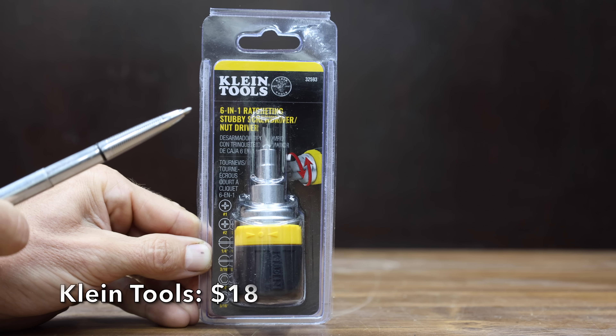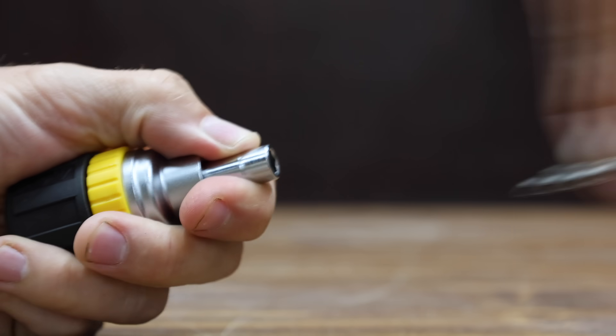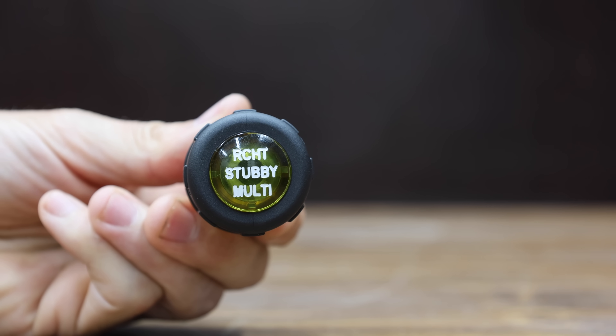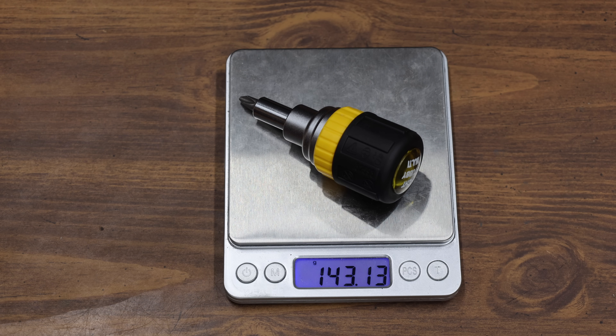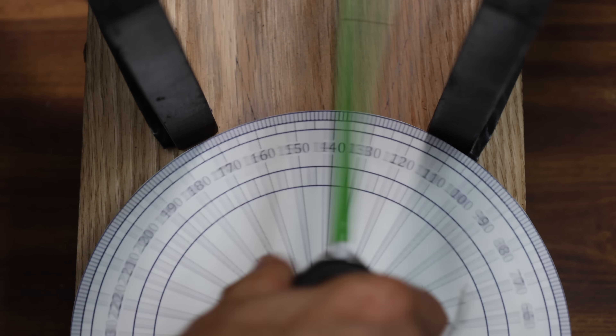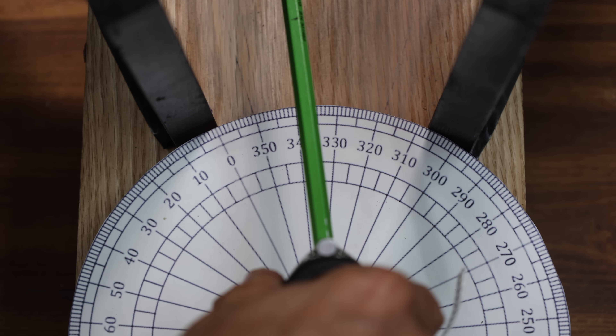At a price of $18, it's the Klein Tools brand. It includes forward, reverse, and lock position, and comes with six bits and a cushion grip handle for maximum torque and comfort. Klein Tools is made in Taiwan and weighs 143.13 grams. The Klein Tools ratchet is extremely short for use in a tight space, but the ratcheting mechanism is not as efficient as some of the other brands — it's 11.6 passes to complete a full rotation.